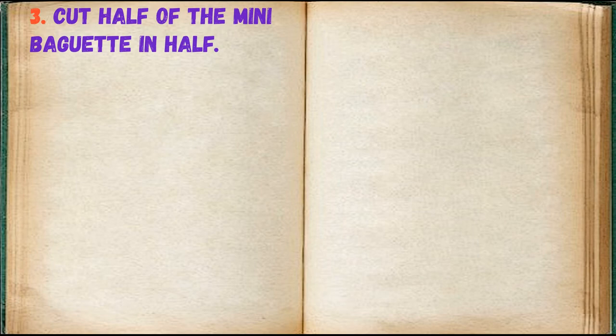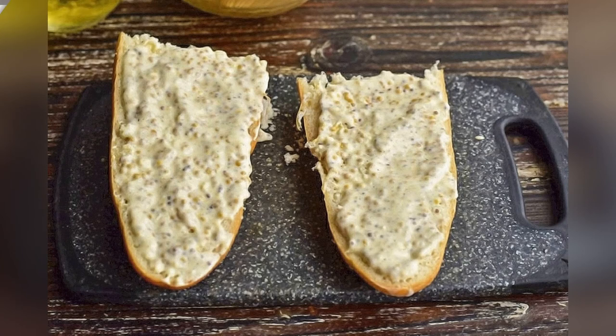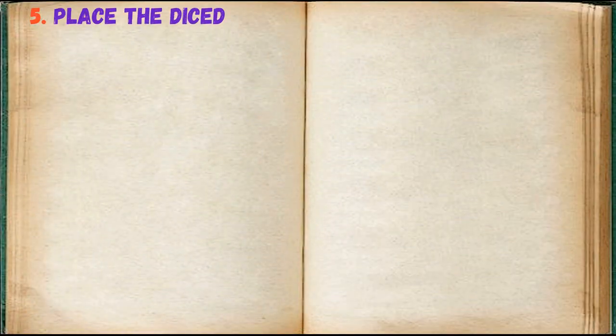Cut half of the mini baguette in half. Brush it with the prepared sauce. Place the diced sausage.